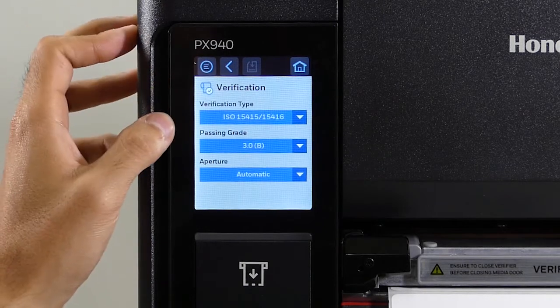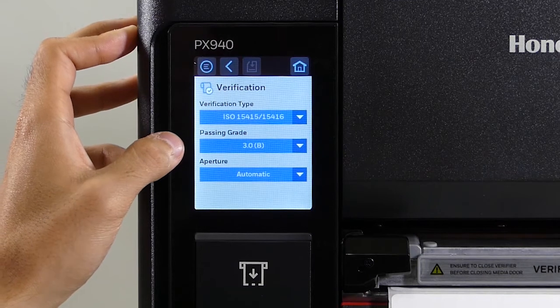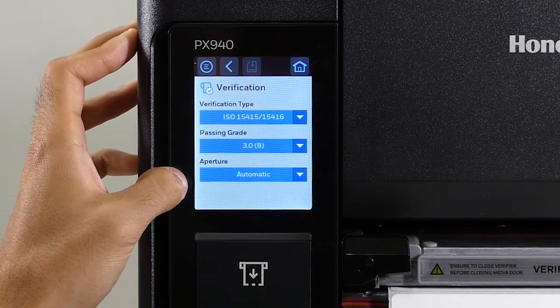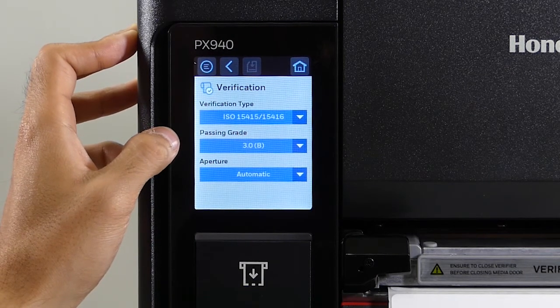The verification type is set to ISO right now, which is ANSI standard. The passing grade is set to 3. Aperture is set to automatic, which will work for most customers. Note that the passing grade ranges from 4 to 0.